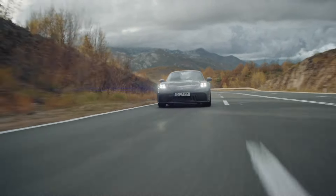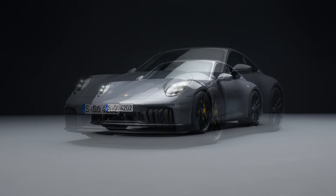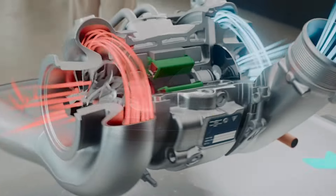The new Porsche 911 has been subtly introduced under the facelifted 992, but everything is new from head to toe under this fancy skin.